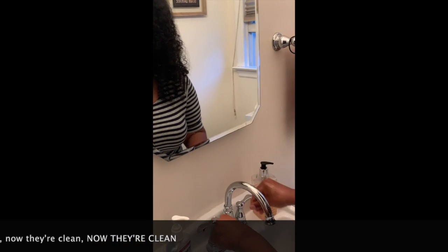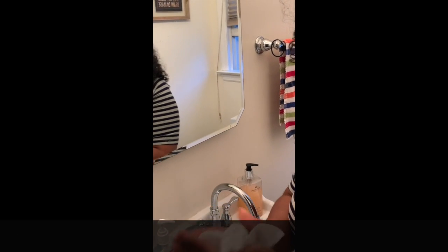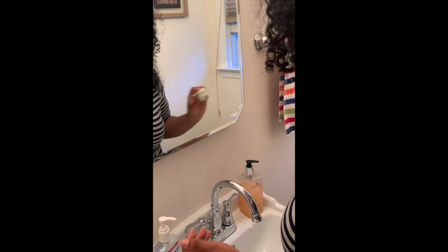And then we turn off the water and we get a clean napkin. And then we dry our hands. And we make sure to put it straight in the garbage can.